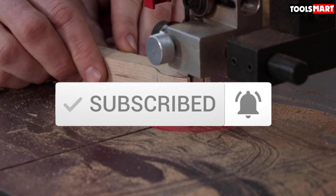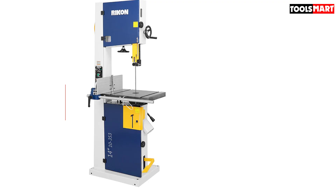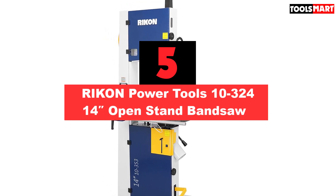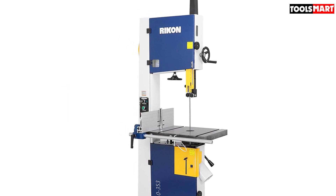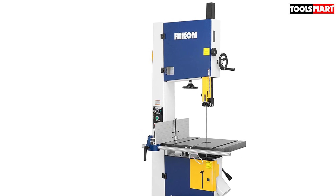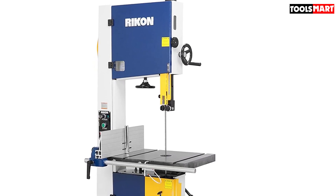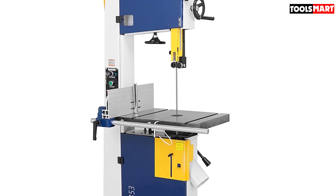The fifth product on our list is the RIKON Power Tools 10-324 14-inch Open Stand Bandsaw. Rikon Power Tools ranks again with another model. The first visible difference of this model is its open base, having other structural properties similar to the previous one. This model has slight differences with its counterpart in terms of price — if the other Rikon bandsaw is expensive for you, you can go for this cheaper alternative. Its table includes a very useful rip fence.